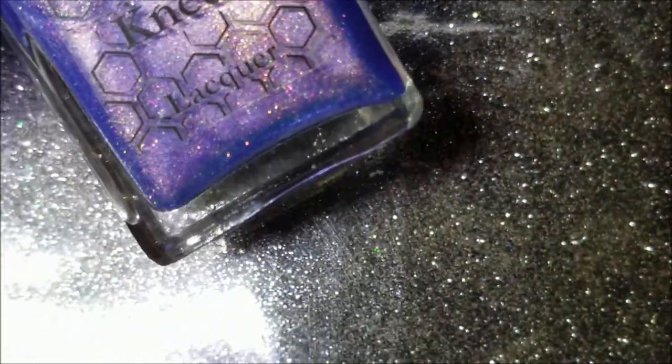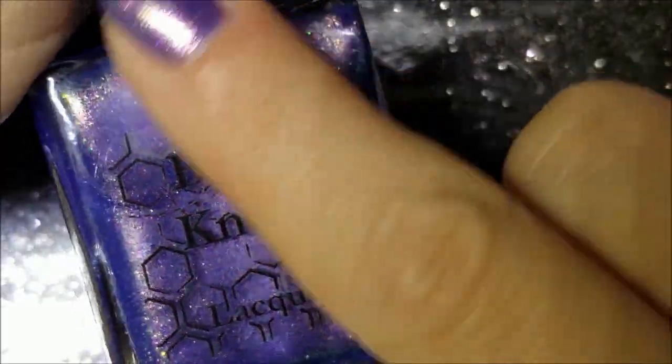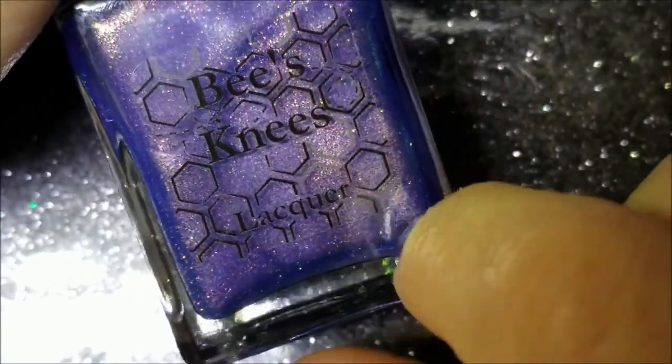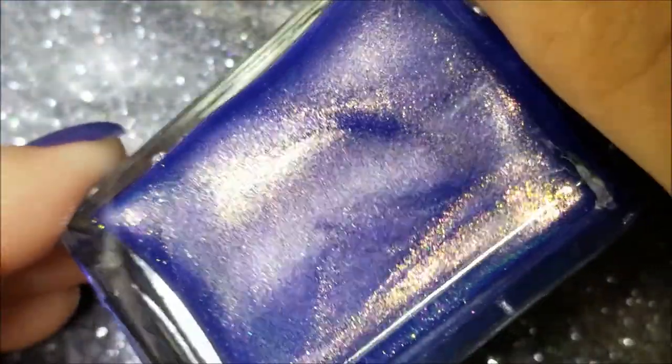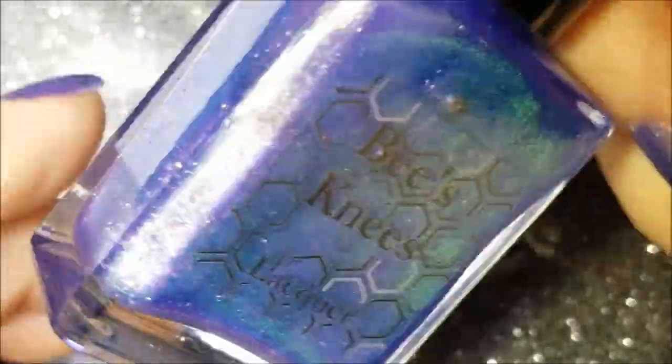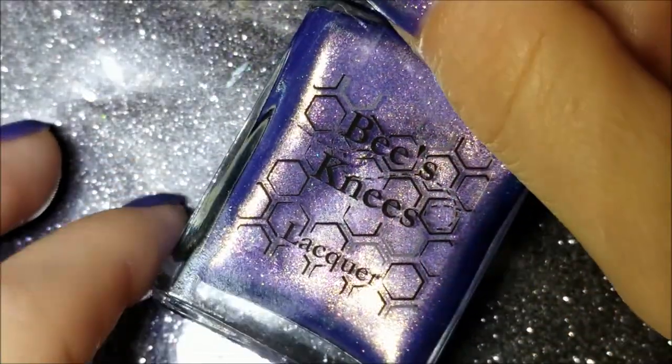I hope you all have seen this brand on Instagram along with this polish, because I'm not sure if it's available any longer or if she's going to do a restock. You need to email her and tell her to put this back in her shop. It's called House on Haunted Chill and it's a beautiful blurple color — so dimensional. It has a rainbow in it. I don't think there are holographic particles, but the polish itself changes from different colors.